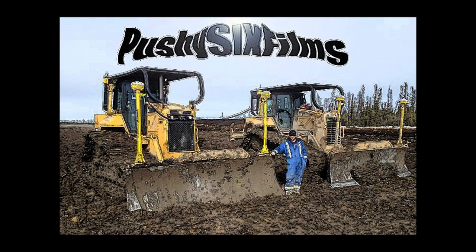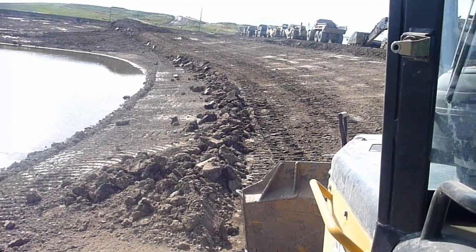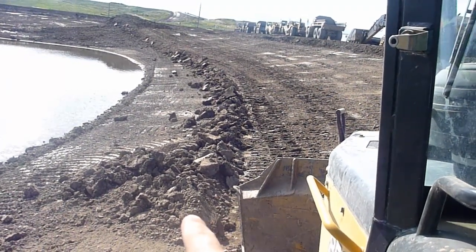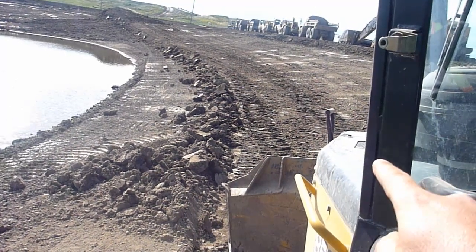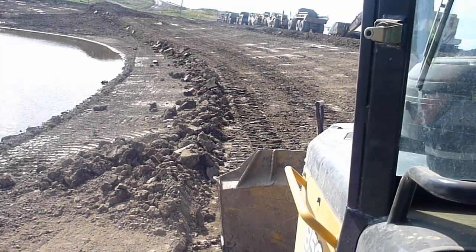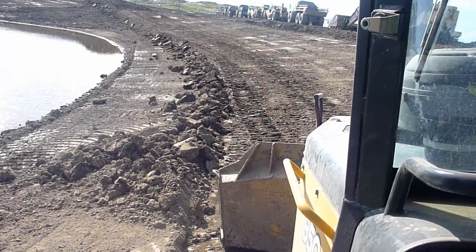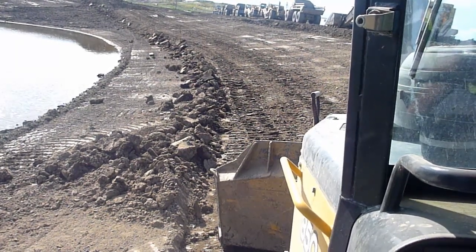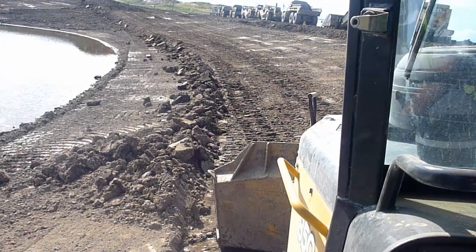This is a PUSHY6 FILMS production. I'll explain exactly what I'm doing here. Down at the bottom, I want that right on grade. Up above that windrow, I want it minus 15 cents to account for loam in my pond. I'm going to use the GPS to make a perfect line and notch a perfect line going all the way around the pond — that's for the water level. I'll show you how to do that on the control box.